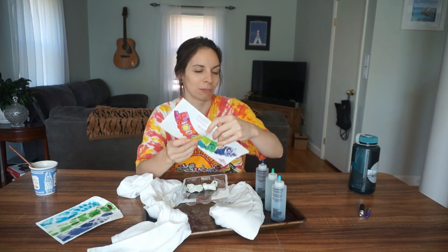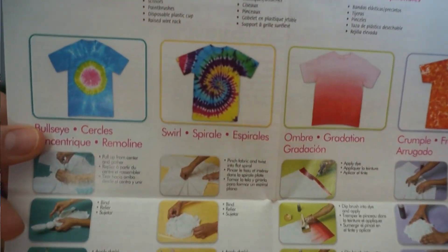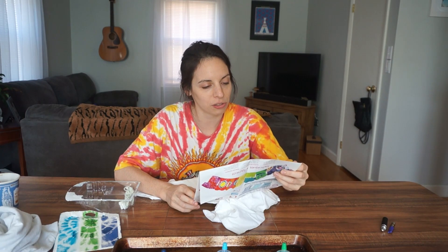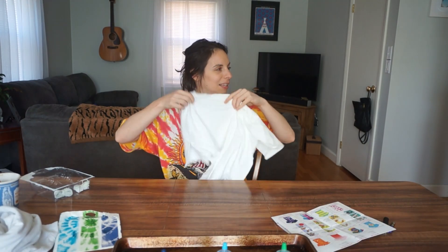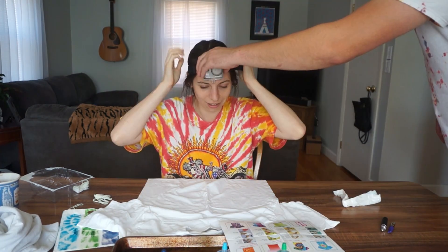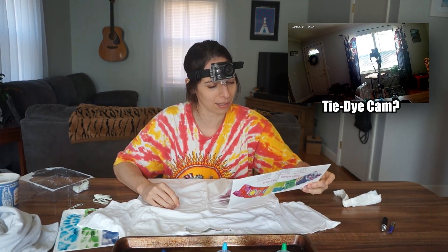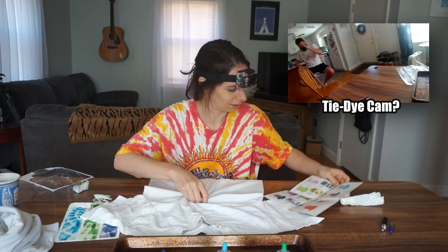This is where I'm probably gonna need your help, Dan, because it has methods. I'm gonna do the swirl pattern for mine, and I think for Dan I'm gonna try to do the bullseye. Let's start with the swirl. Bring me the camera. Pinch fabric and twist into a flat spiral. Now, are these right-handed people directions? Of course they are.